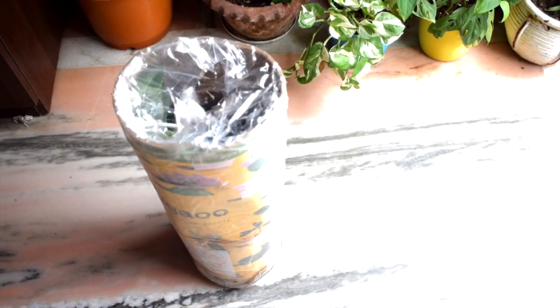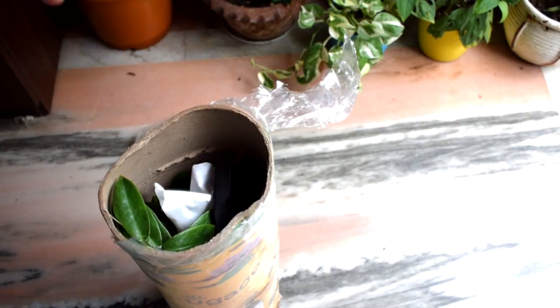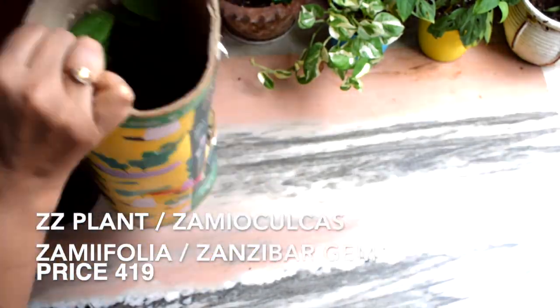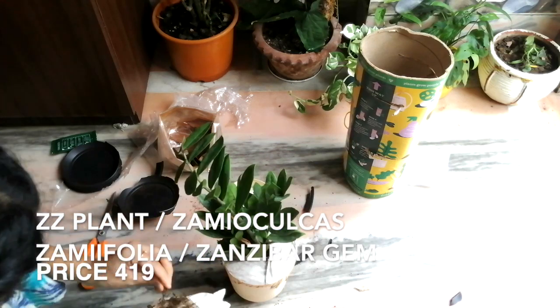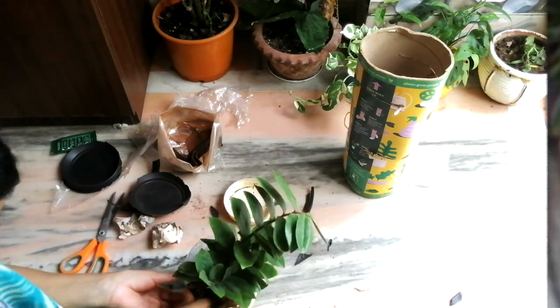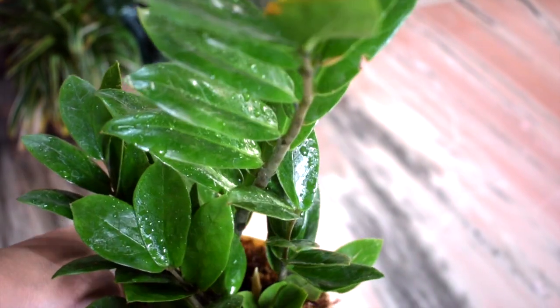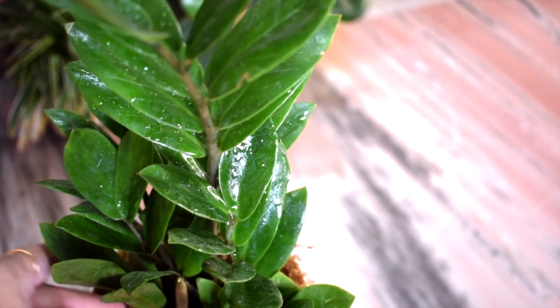And last, the famous ZZ plant — that is Zamioculcas zamiifolia. I already had a ZZ plant before but I wanted a bigger, bushier one, and this one was on discount as well, so I ordered it. After a few days, new shoots have grown in my ZZ plant.